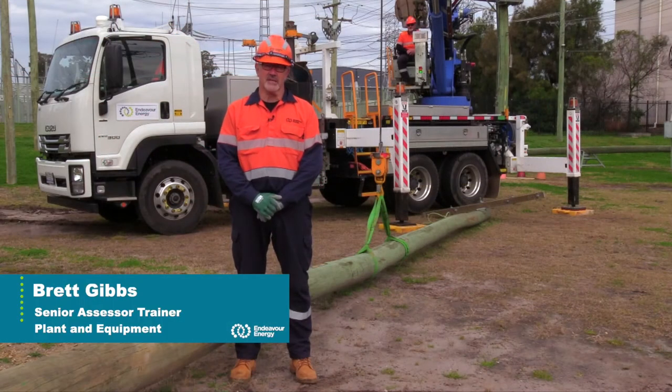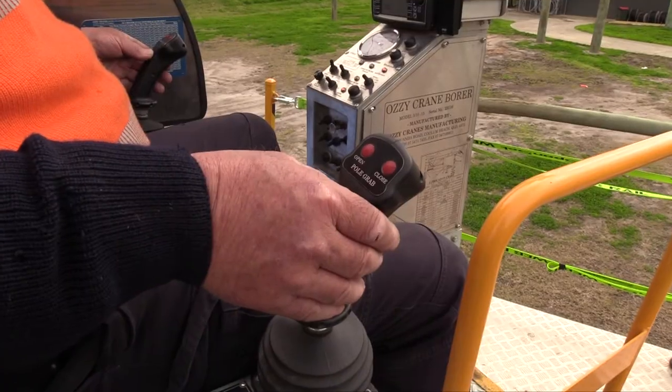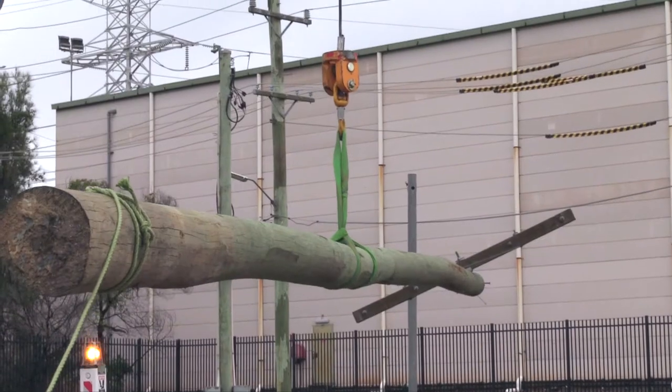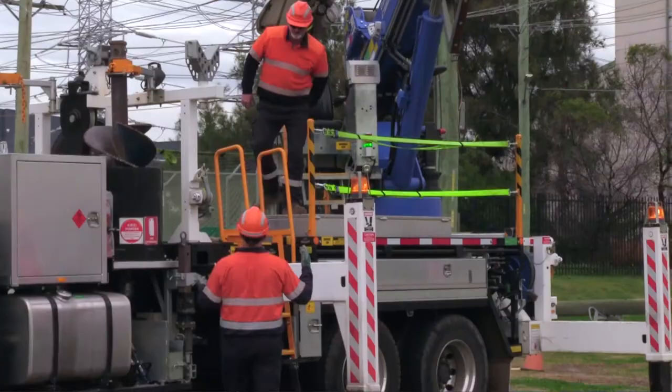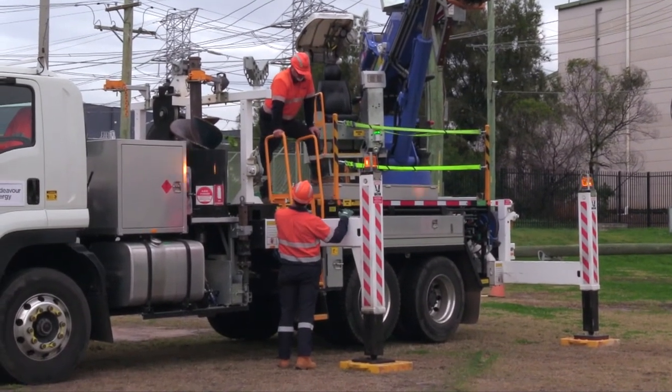Hi, I'm Brett Gibbs from Technical Training. In today's video we're going to explain the importance of communication when performing lifting tasks. Before any lifting task is performed, a decision needs to be made on the correct form of communication between the dogman and the operator.